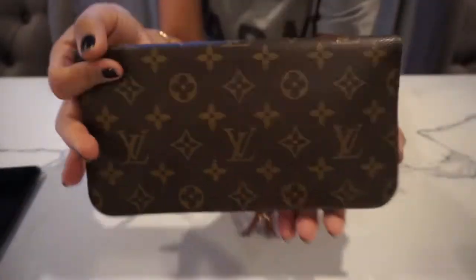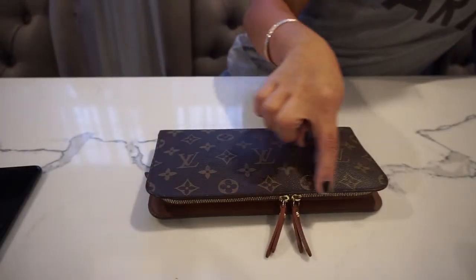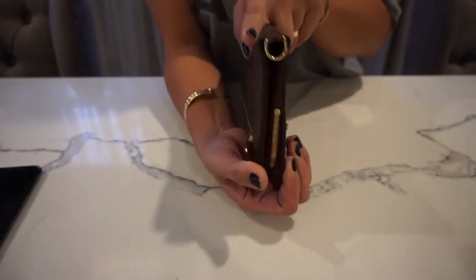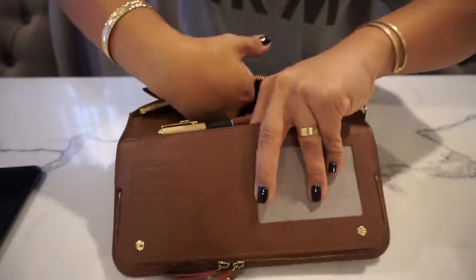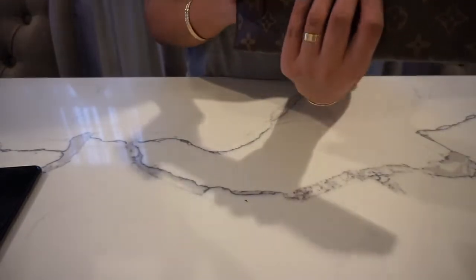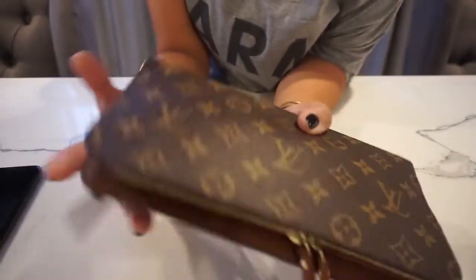So again, this is the Louis Vuitton Insulet Organizer. The dimensions: the length of the bag is 9.5 inches, the height is 5 inches, and the width is 1 inch. It has 12 card slots, multiple slip-in pockets, and it's just a very functional wallet slash bag slash organizer. I'm never going to get rid of this piece because it's also a very old piece — they discontinued this.